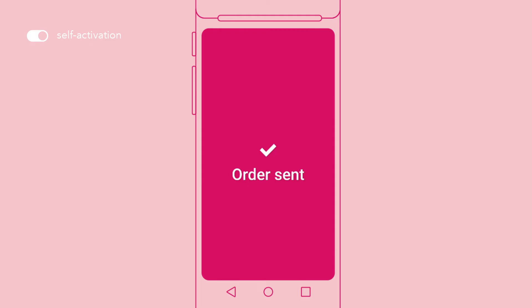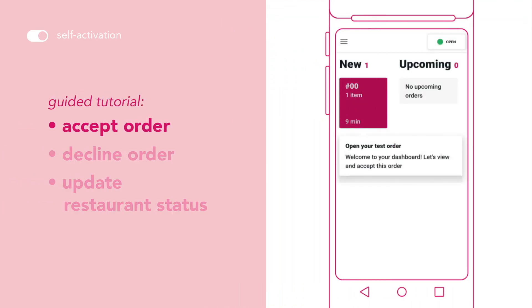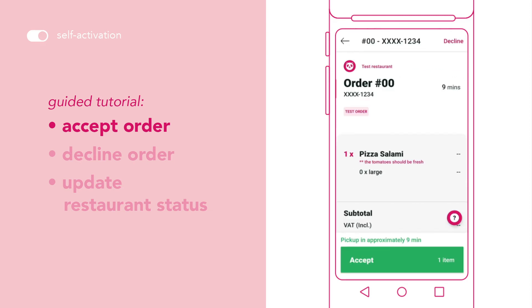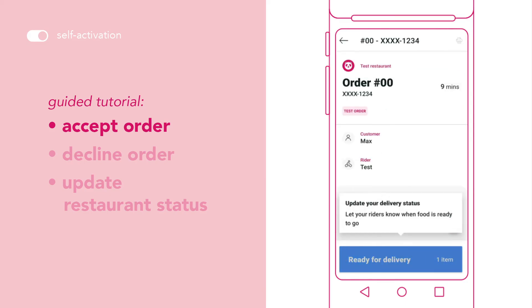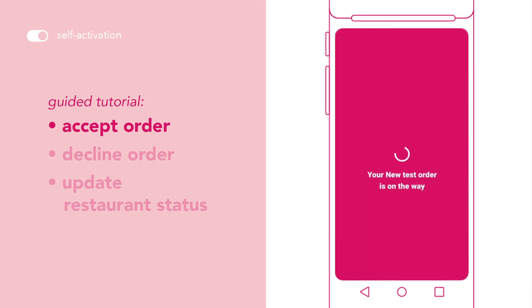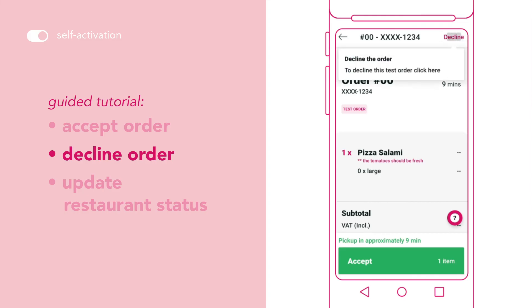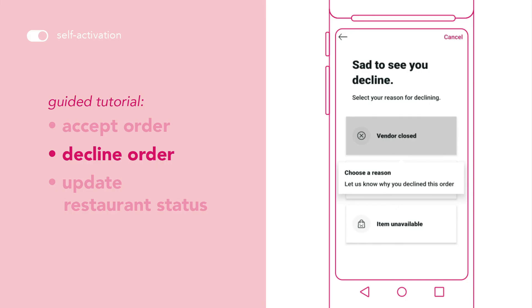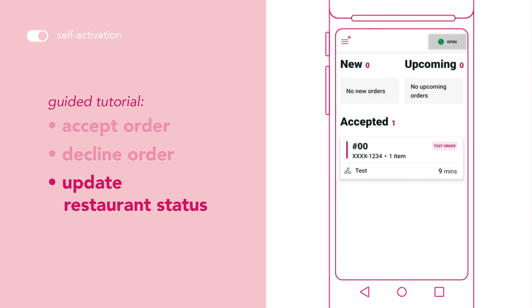You will then receive a test order. This is where you'll be guided through on how to navigate your device. This includes accepting an order, deciding on an order, and updating restaurant status.